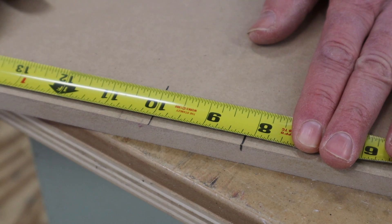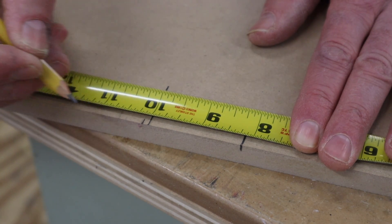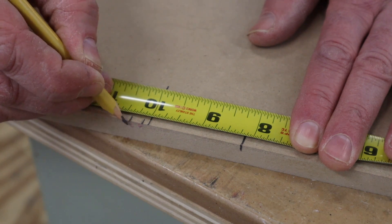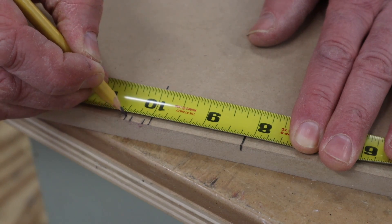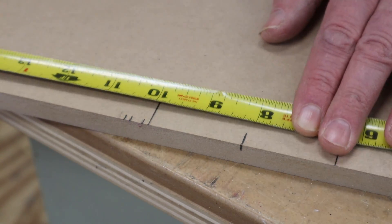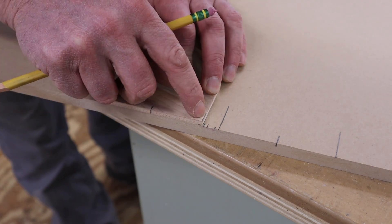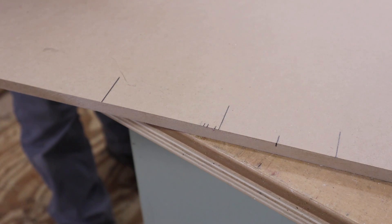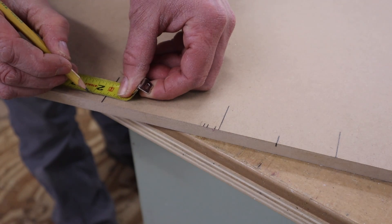The kerf of the table saw blade I'm using is an eighth of an inch. I want the bead to be a quarter of an inch, and then I'll add another eighth of an inch for the kerf of the saw blade again — so it's a half of an inch total. Next I'll hold the scrap wood jig at the line and trace it again, then measure over a half of an inch and make a mark.